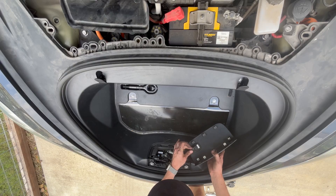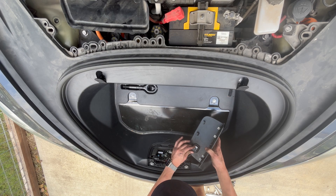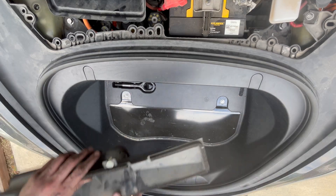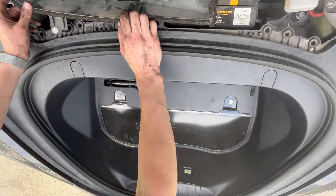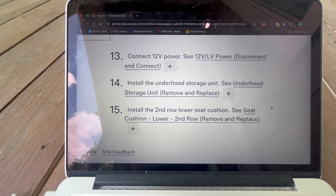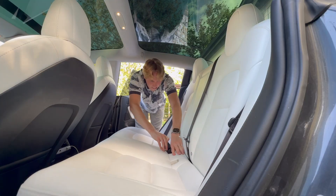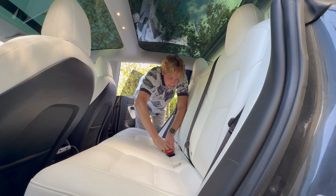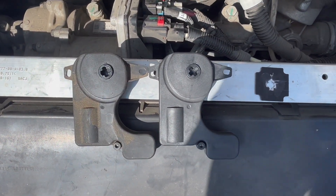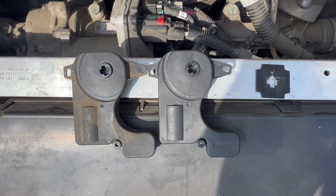Next, the hood latch cover should be plugged into the harness and reinstalled into the storage unit by sliding it down into place. Finally, the cabin air intake and the apron can be installed. Step 30. Install the second-row lower seat cushion. Thread the seat belt buckles through the openings. Position the seat cushion connection tabs above the receptacles and push the cushion down until it clicks into place. That completes the 5-way valve actuator replacement on a 2018 Tesla Model 3 Performance.